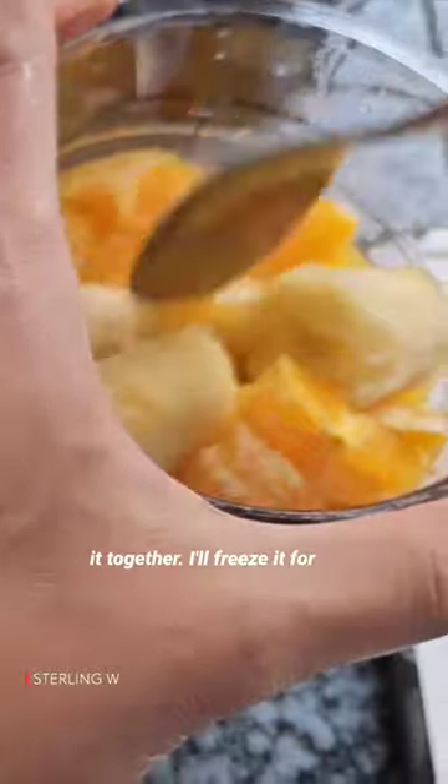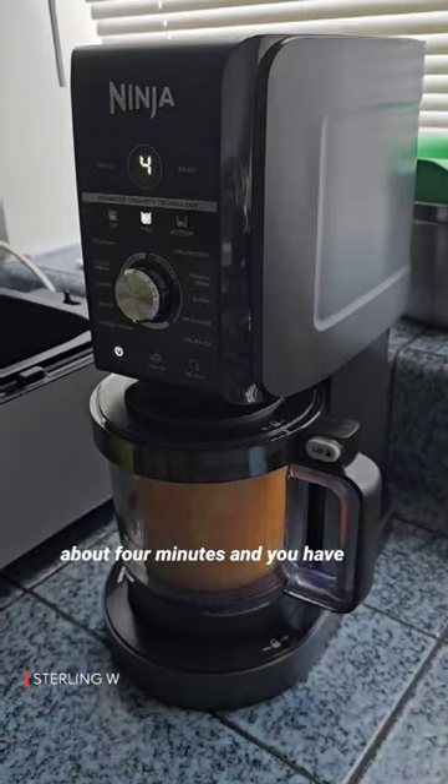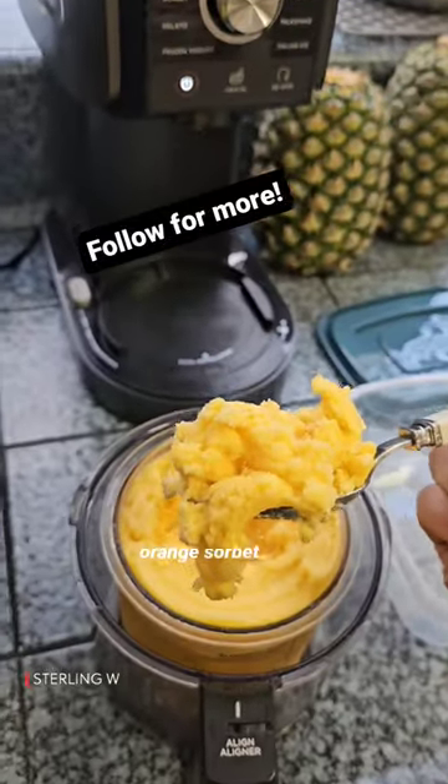Go ahead and mix all of it together, freeze it for 24 hours, and put it in the Ninja Creami. Set it to sorbet mode — it'll be done in about four minutes and you have a very smooth, slightly puckery orange sorbet.